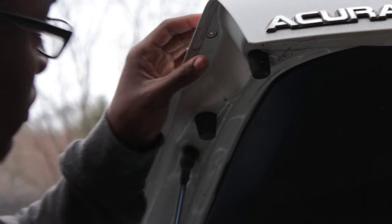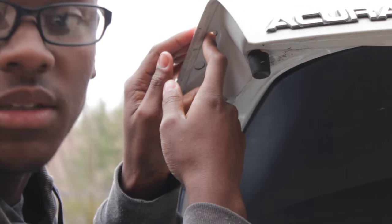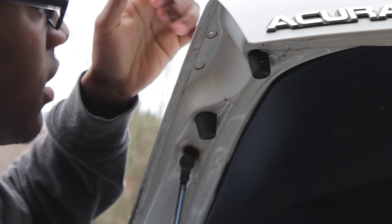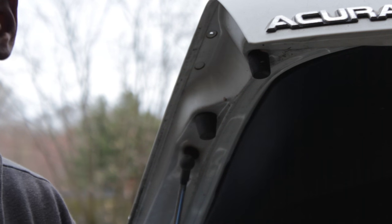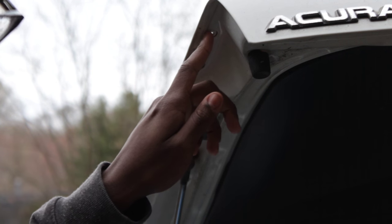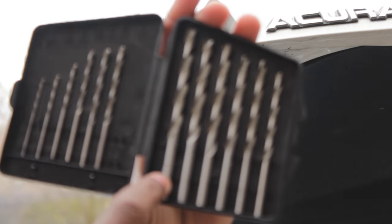Now I'm installing it and I already did the first hole. I drilled from the inside out with a smaller drill bit so that way I can go in with a bigger drill bit and nothing pokes out from the top of the hatch. I'm going to poke all the holes out and then go in with a bigger drill bit. The drill bit size for the first holes is a 5/32, and then you're going to use a quarter-inch drill bit for the actual screws for the ITR spoiler. There are the 5/32 holes, then the second ones are over there. Now we're going to use the quarter-inch drill bit and drill down into the trunk, then get ready to fit the spoiler on.